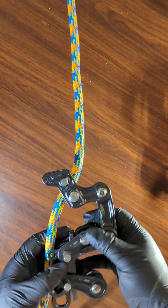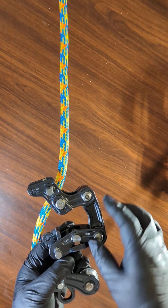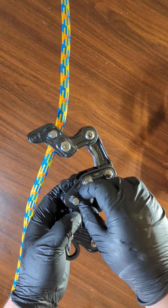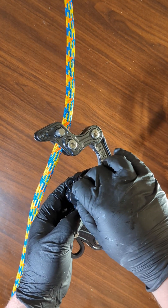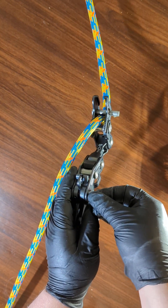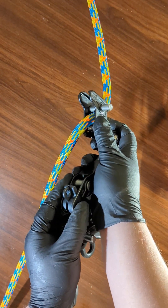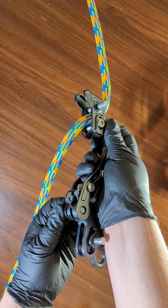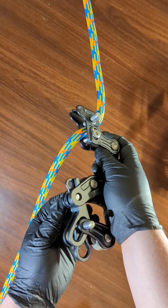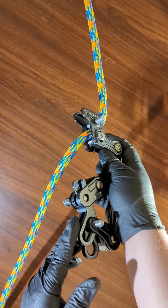After you've done that, the next step is to open this gate here. In order to do that, you must depress this slick pin down. It may drop in immediately or you may have to twist it a little bit. You do not want to completely remove the second or third slick pin.